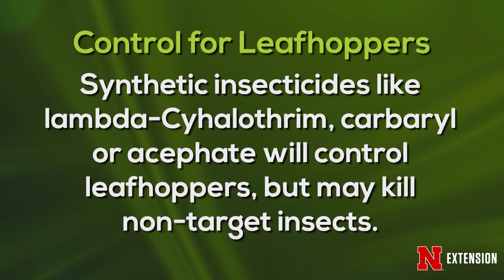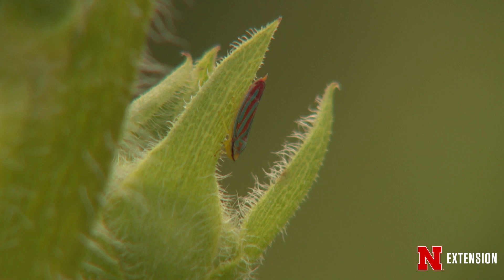It's best to get a handle on your leafhoppers while they're young. Check early and often to get ahead of those leaping leafhoppers.